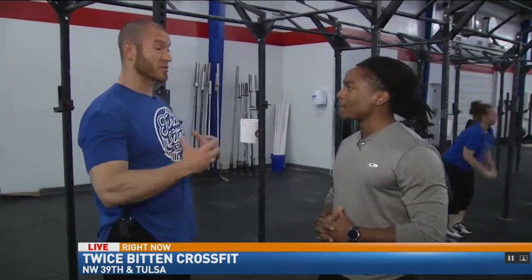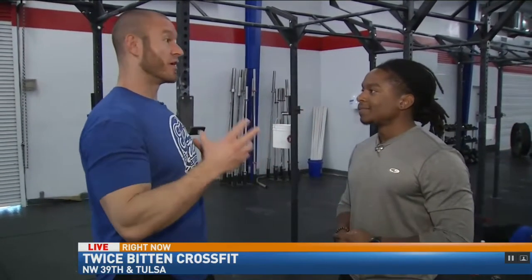So for the workouts, we have what's called the RX variation, meaning whatever weight we have on the board is going to be the toughest variation for a high-level athlete. But also on down to a very beginner person that's maybe a little deconditioned — we have a variation that's still going to get them the same type of workout, but for their level that they're starting out at.